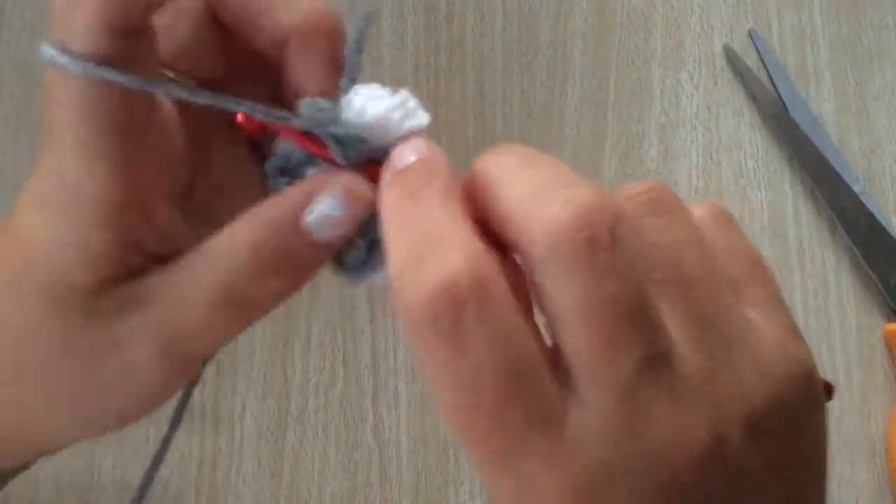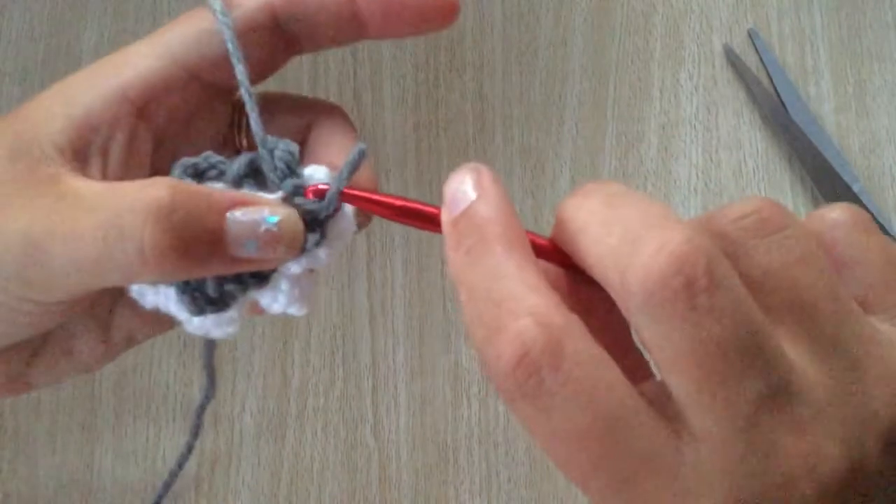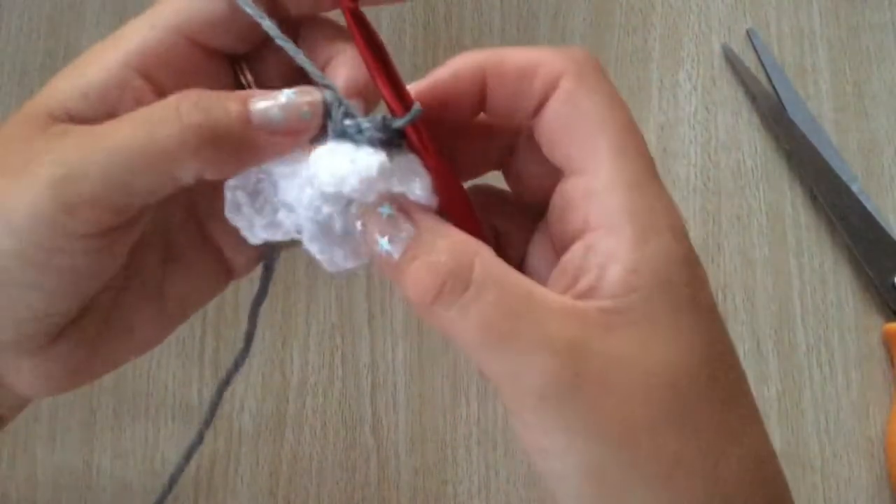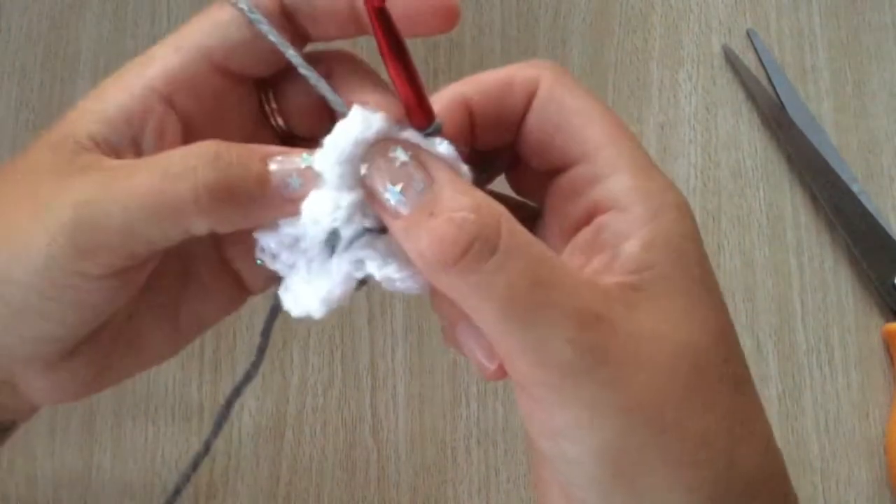The last one is quite tricky. Slip stitch. Now I'm going to turn my work this way, so you are working behind the white petals.